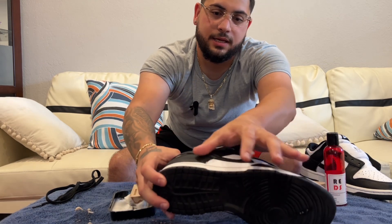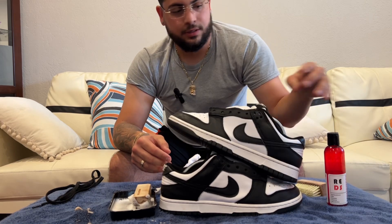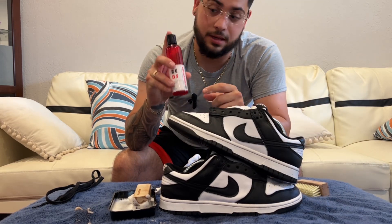Down nice and clean. Yes sir! I'm gonna put the link down below for the Restock Talk products.